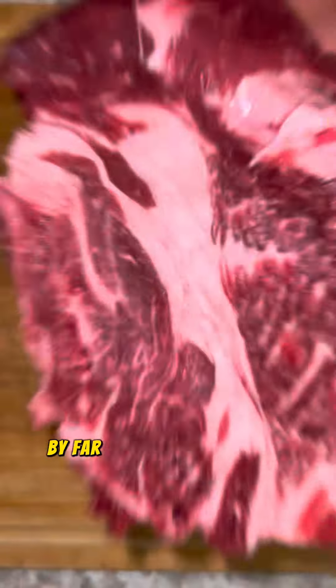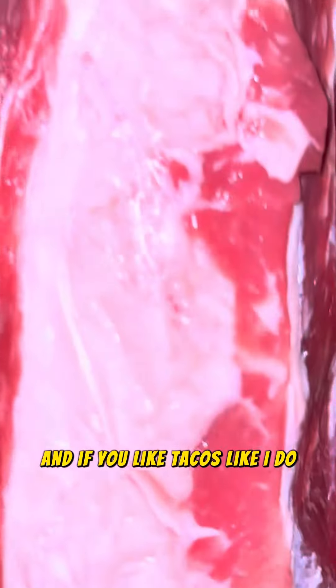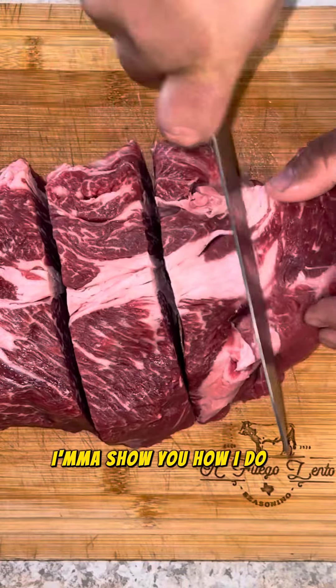Smoked quesadilla tacos, by far the best tacos I ever made. And if you like tacos like I do, you're going to want to stay to the end. I'm going to show you how I do it.